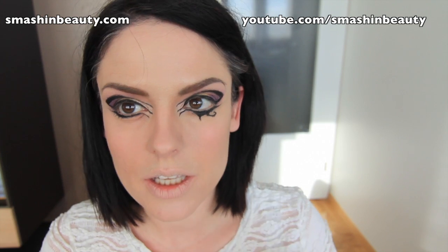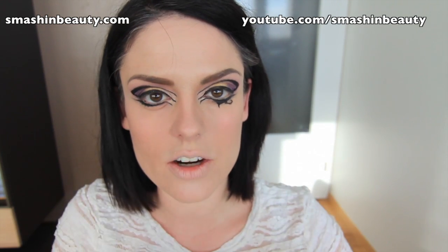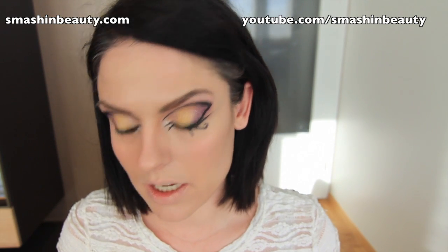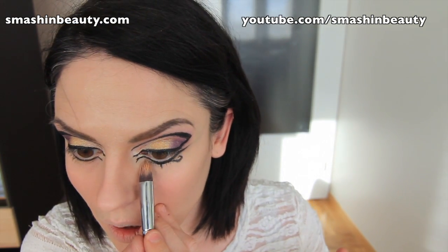So this is it. The only thing I have to mention is that if you have a lot of fine lines underneath your eyes, there is a possibility that this is going to smudge or get into a crease. So if you have a lot of fine lines, I would actually recommend skipping this part. I do have a lot of fine lines and I'm borderline concerned.